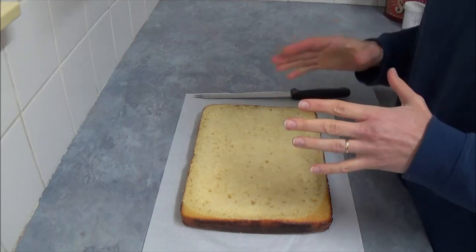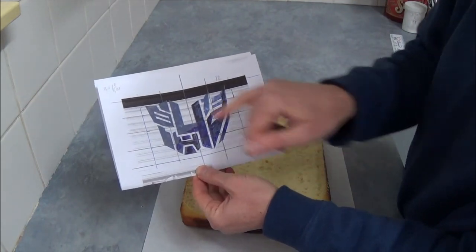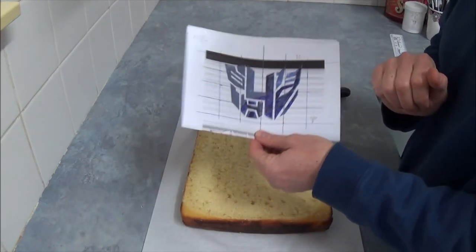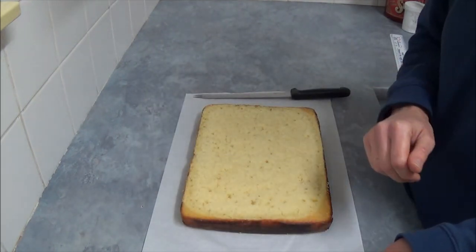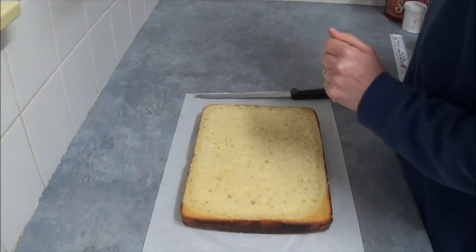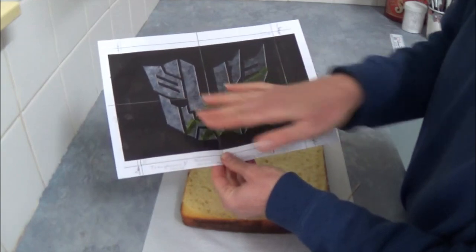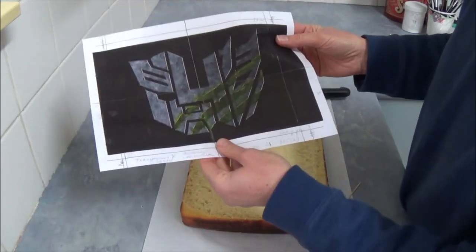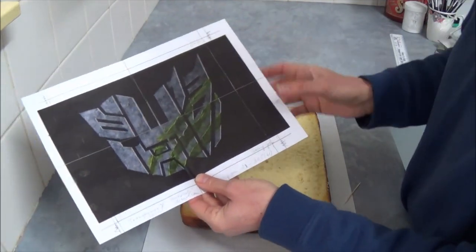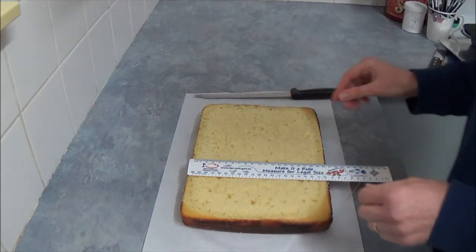For the Transformers image, we will make Autobot and Decepticon — something like that, Autobot and Decepticon versus each other. This is just printed from the internet. A great idea for making this cake is to print the image on A4 paper. As you can see, this whole image we want to create is on A4 paper, so we will trim this cake to 22 cm in length and 18 cm in height.